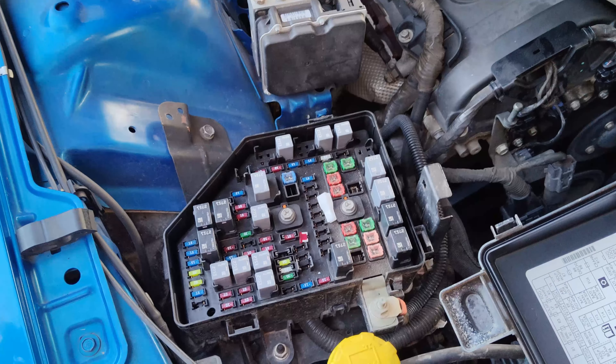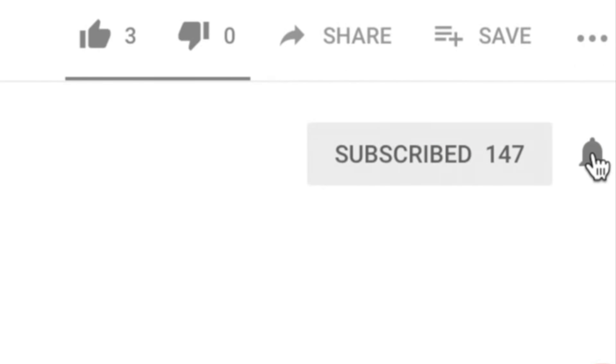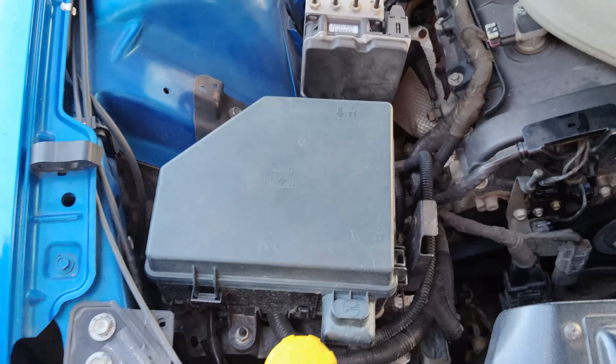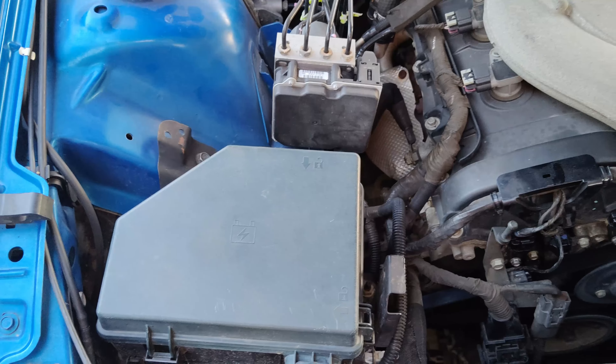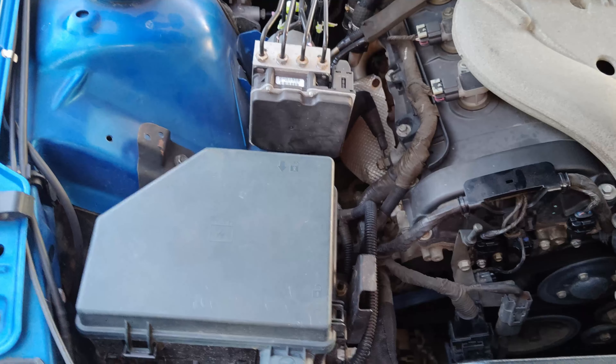Till next time guys, cheers! But hey, in my defence — when you see that the tailgate taillights are working and the right-hand side taillight is working, you eliminate the possibility that there could be a blown fuse.